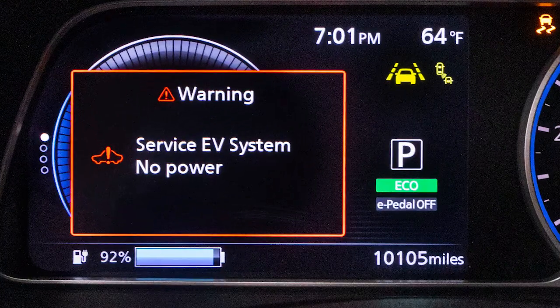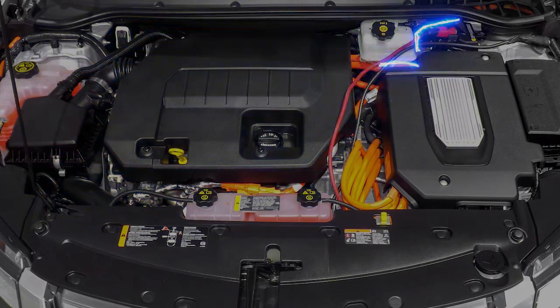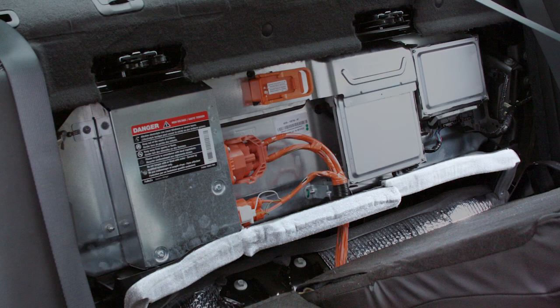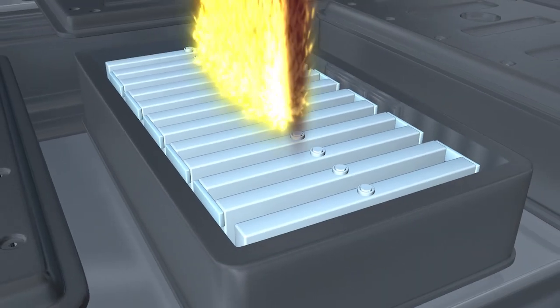Next, it covers the initial inspection of electric vehicles during intake at the repair facility, including determining the state of the vehicle's HV system and battery. Finally, safe storage and handling considerations are discussed.